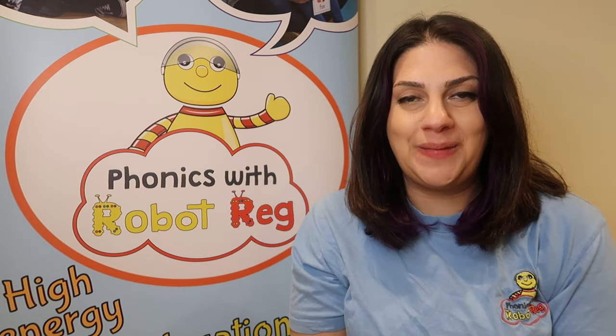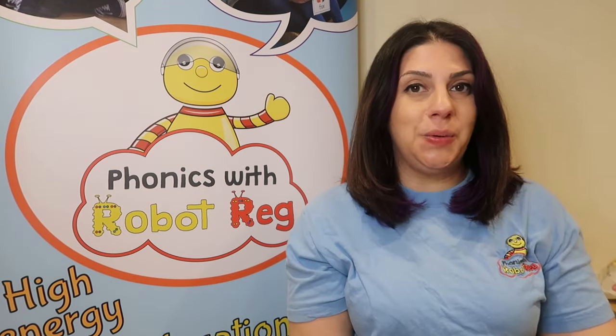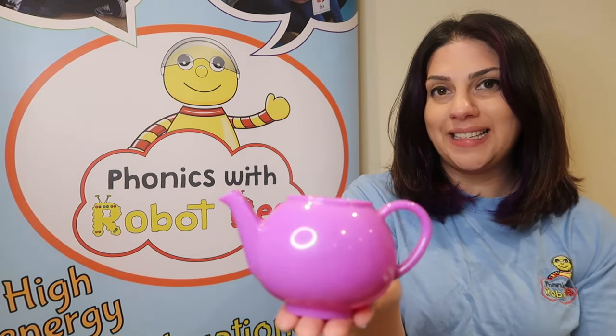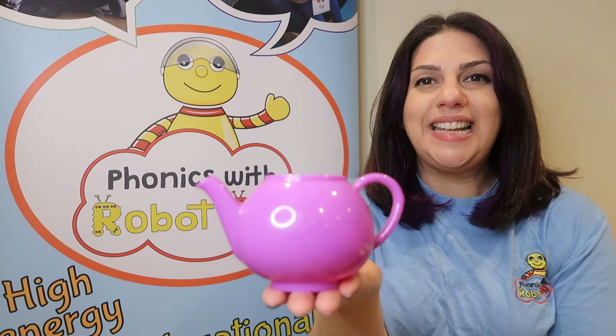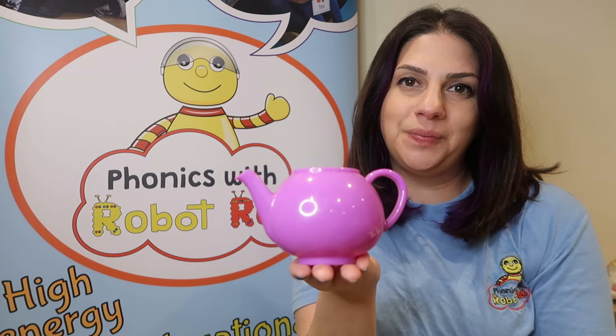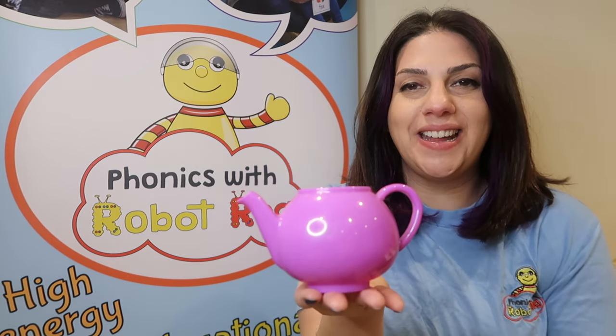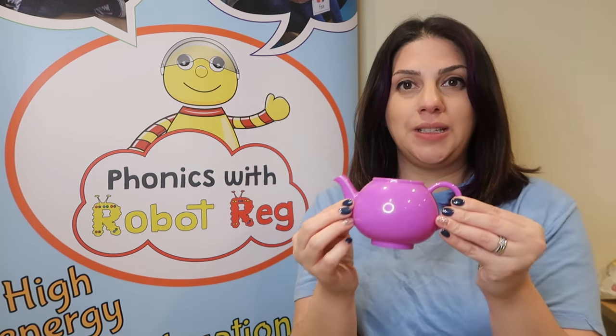Let's bring some nursery rhymes to life. One of my favourite nursery rhymes is all about this. What's this? That's right, it's a teapot. Does anybody know a nursery rhyme all about a teapot? Well done — I'm a little teapot. Let's bring I'm a little teapot to life.